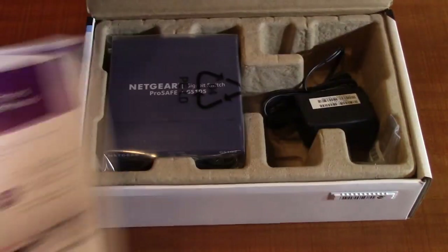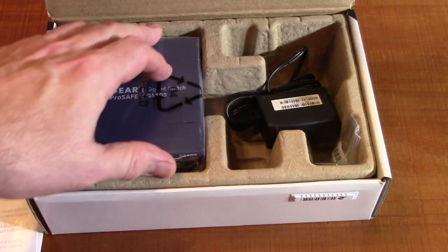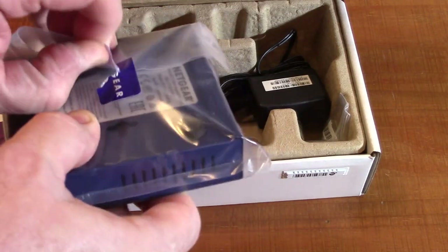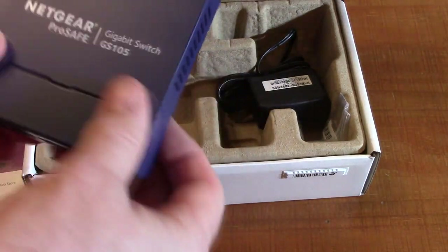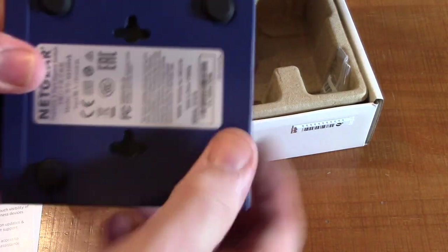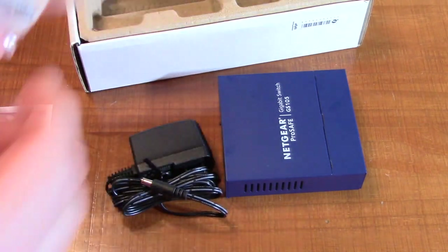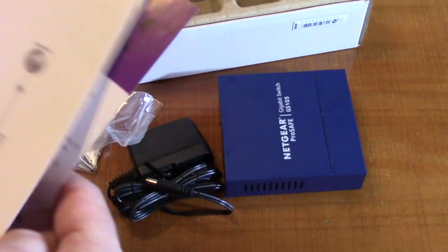So let's open the box up right here. I have the previous Netgear model, the FS105, and I'm upgrading because I have a newer, faster computer. The box contains the unit itself, which has mounting holes for wall mounting and rubber feet for placing on a table. Also included is a switching power supply, a container with mounting screws, and documentation on how to set it up.